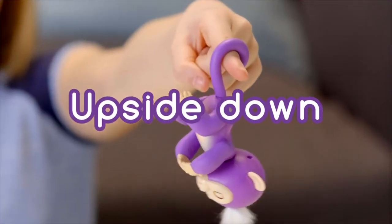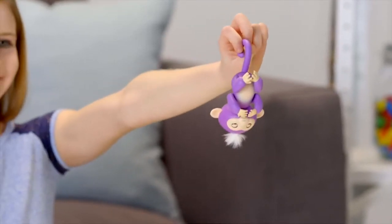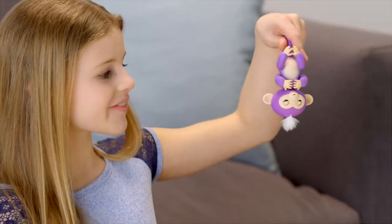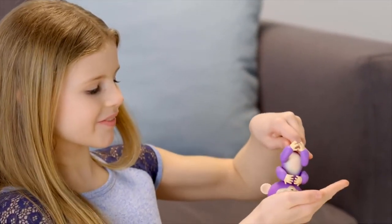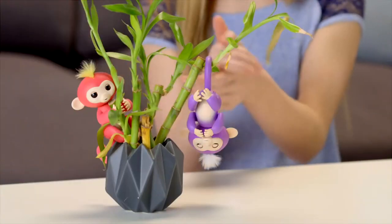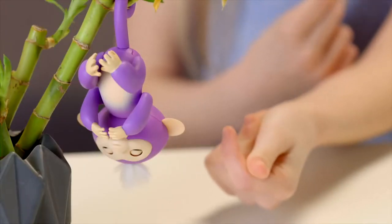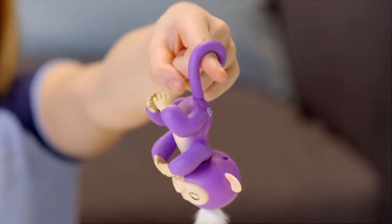Your Fingerlings Baby Monkeys also love to hang upside down by their tails. Try blowing in your monkey's face for a new silly reaction. If you cradle your monkey's head for two seconds, you'll hear him burp. Your Fingerlings pet also reacts differently to noises when she's upside down. If you swing your monkey side to side or front to back, your monkey will laugh hysterically.